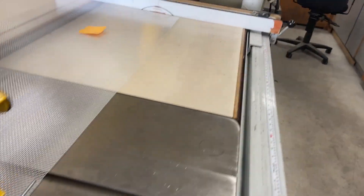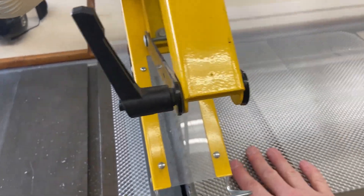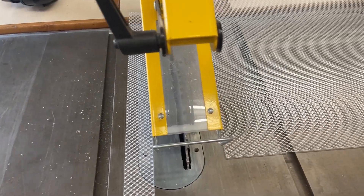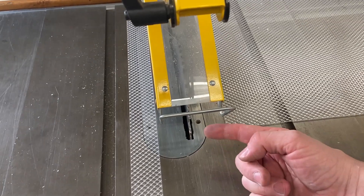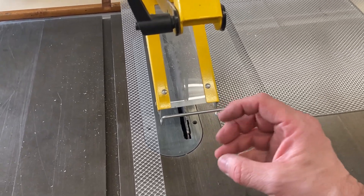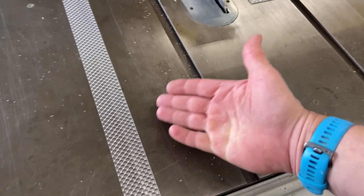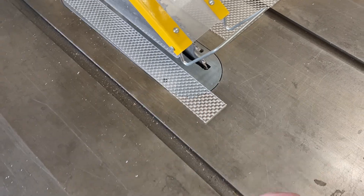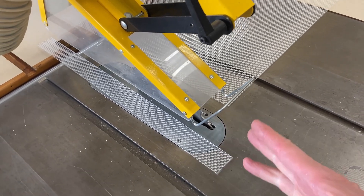Once I was done with the cut, I reached over to the fence, moved it out of the way, and pulled the material sideways away from the slowing-down saw blade. As the blade slows down — a slower rotation — it is more likely to grab the material and chip it. There was no chipping, even on the waste side. Before the saw blade fully stopped, I pulled the material away so it doesn't grab it, throw it, or chip it.